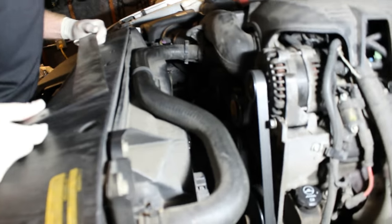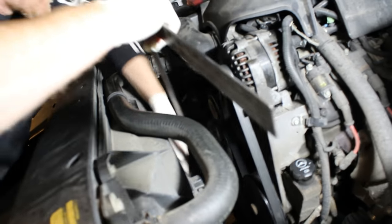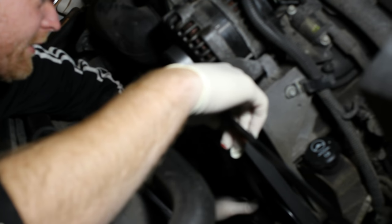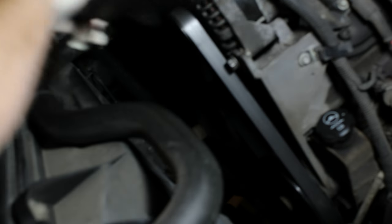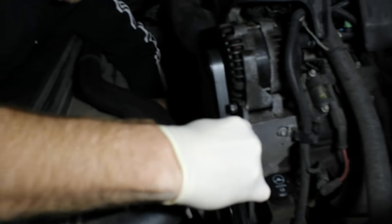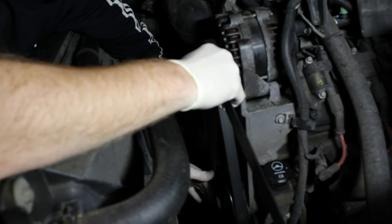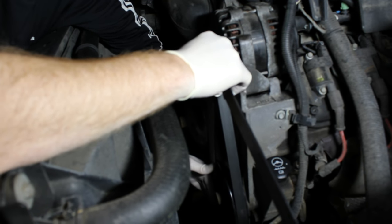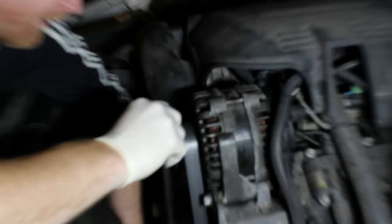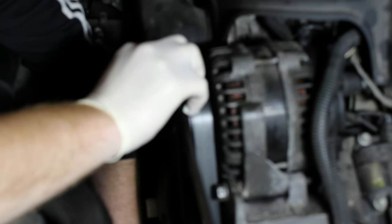The first thing we're going to check is pulley alignment with a straight edge. First I'm going to put the straight edge across the crankshaft and the power steering — it looks completely even. Crankshaft to tensioner looks dead on. Then using the crankshaft pulley and power steering pulley to line up the alternator — the alternator is just a hair off. The idler pulley looks completely even.